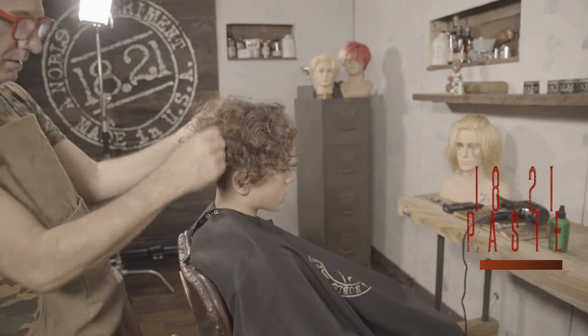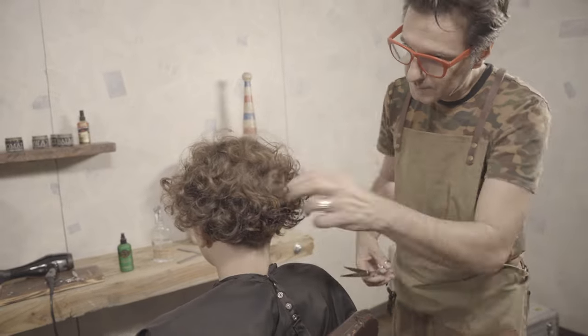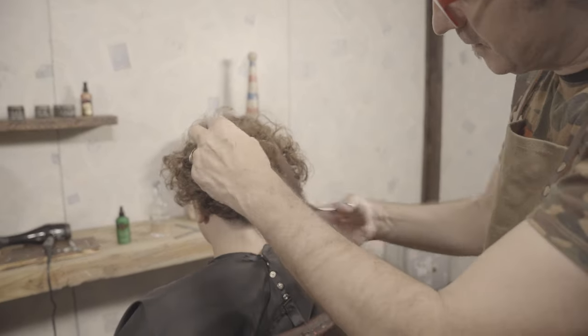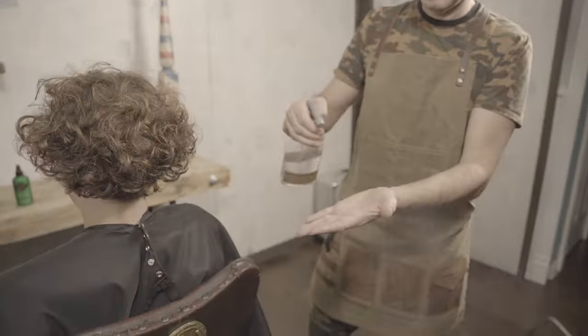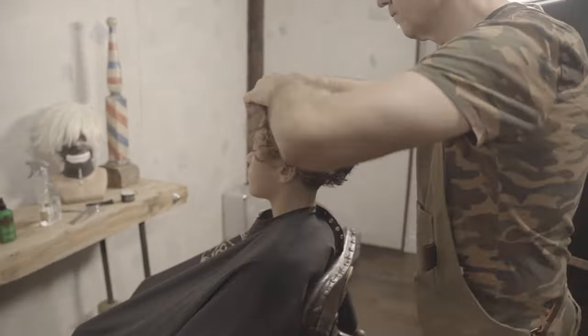When the hair is dry you can truly see the pattern of each curl. That's why I like to hand-pick some strands and cut it dry so I can personalize the style. To activate the product, put a little bit of water on your hands and massage it through the hair.